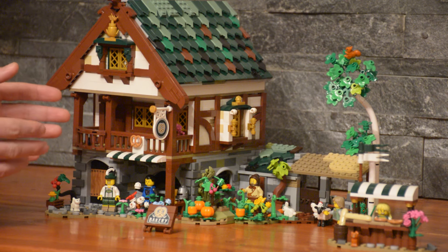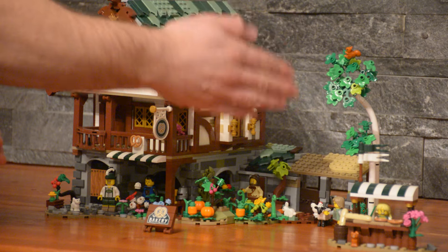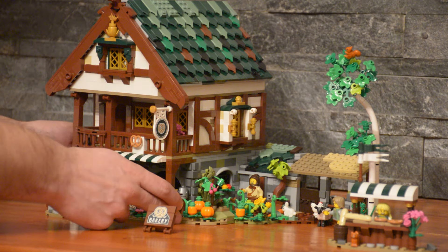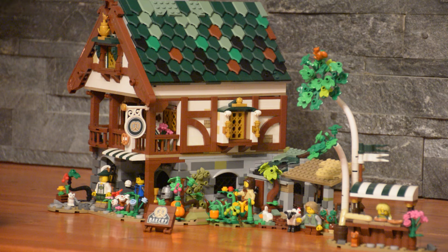We tried to make the style very similar to the Medieval Blacksmith, along with including a birch tree to contrast the apple tree of that set. The roof is a similar build using those shield tiles. In this case, we went with a dark green to create a little bit of a contrast to the Medieval Blacksmith, but we kept some of the building technique in terms of a mossy top and a couple discolored shingles.